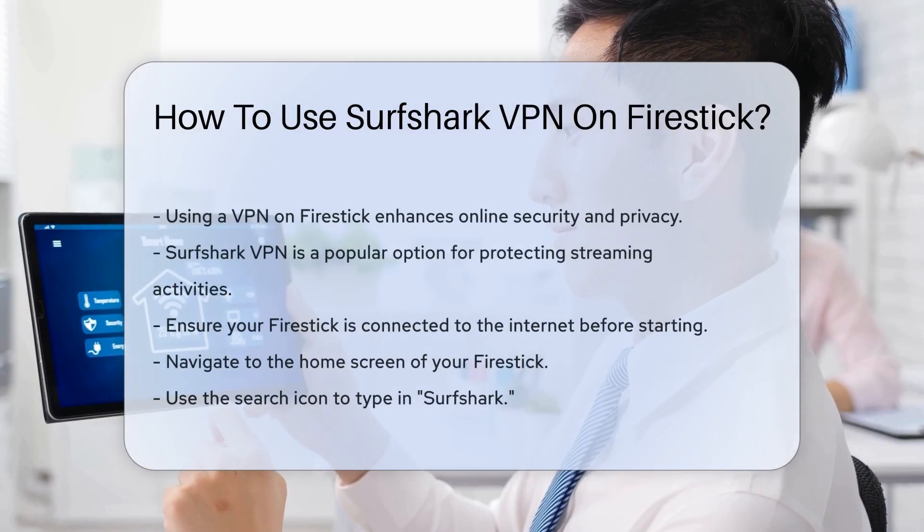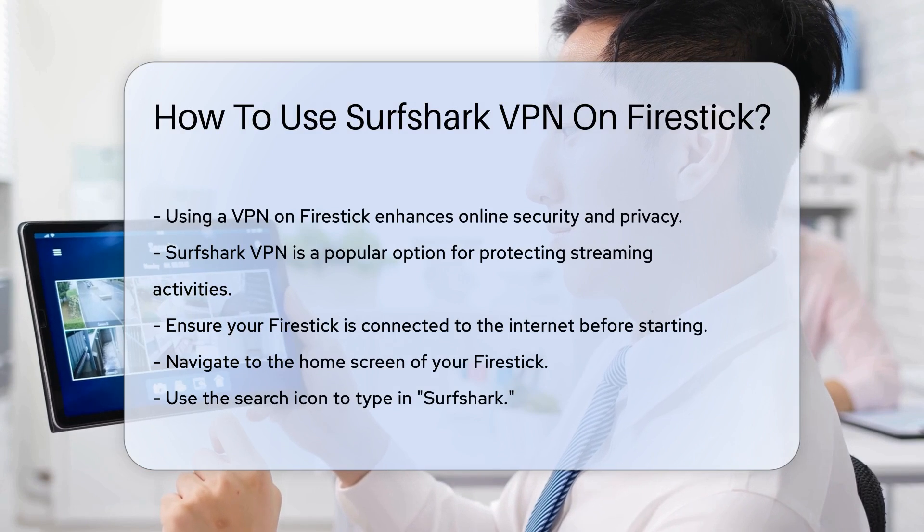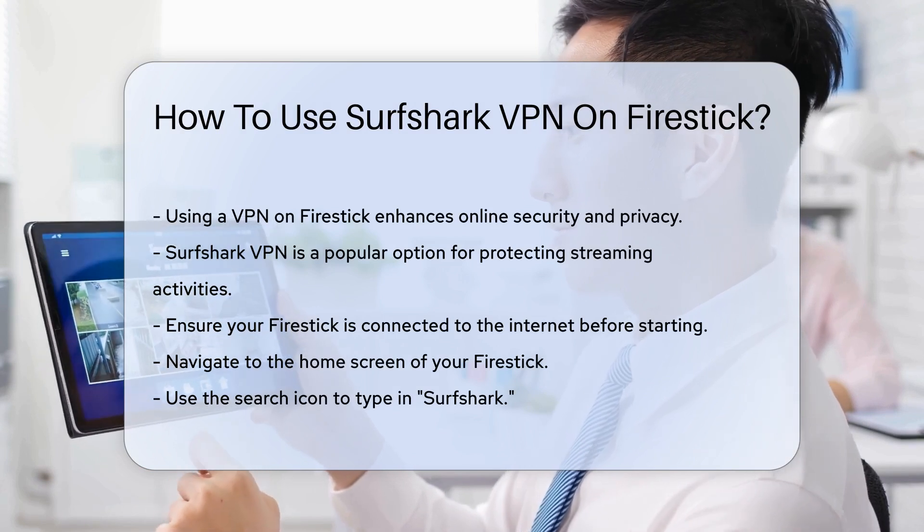Using a VPN on your Firestick can enhance your online security and privacy. Surfshark VPN is a popular choice for users seeking to protect their streaming activities.